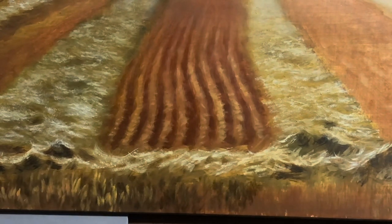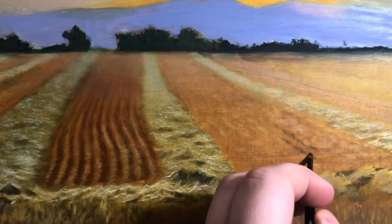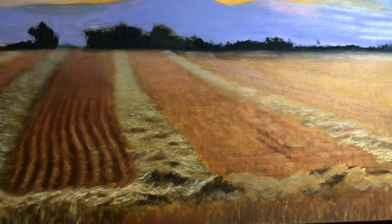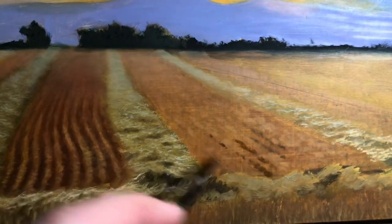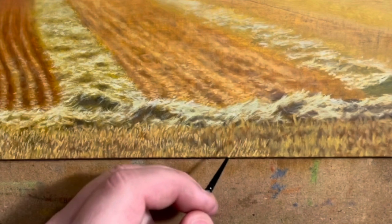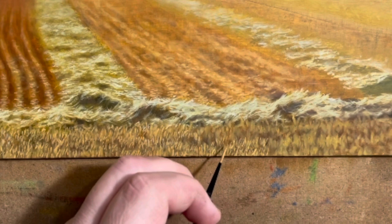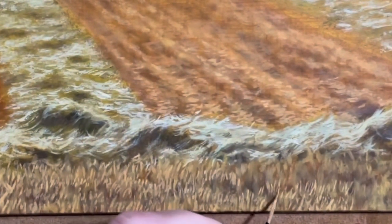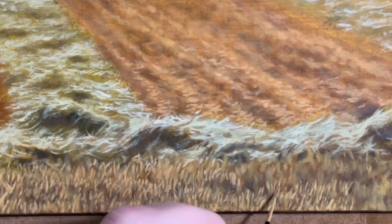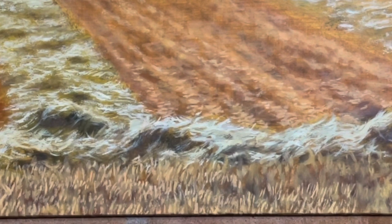Now I'm starting to add highlights, and I'm using a relatively small brush, but I'm not done — I'm going to switch to an even smaller one for those final areas of detail. I'm adding individual strands of hay using a 10-0 script brush. Script brushes have long bristles and are very narrow, which allows me to create fine strokes of color. I've also diluted the paint with medium to help my brush glide over the surface of the panel with more ease.